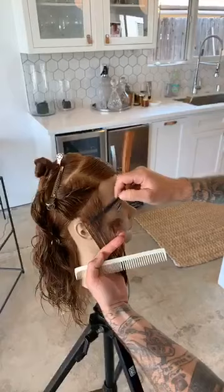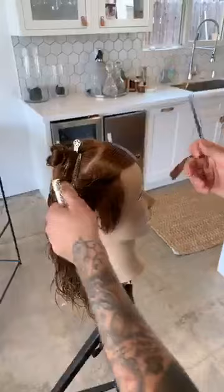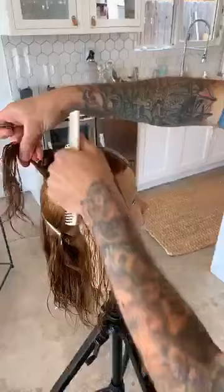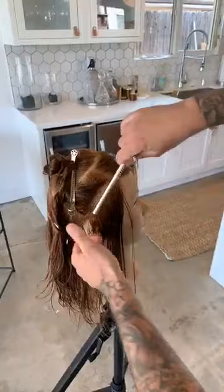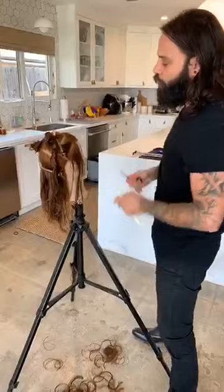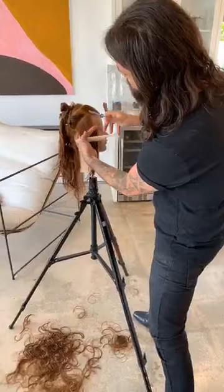Question: Why are you using a razor rather than scissors? It's a personal preference. You could do this with scissors — you'd be over directing forward, elevating a little higher, working with the points of your shears down and through. The reason I'm using the razor is because I'm able to manipulate density as well as shape at the exact same time. It gives me a lot of creativity and control. It's also a tool I feel very comfortable and confident with in creating what I see in my head. But you can very well use scissors to do this.